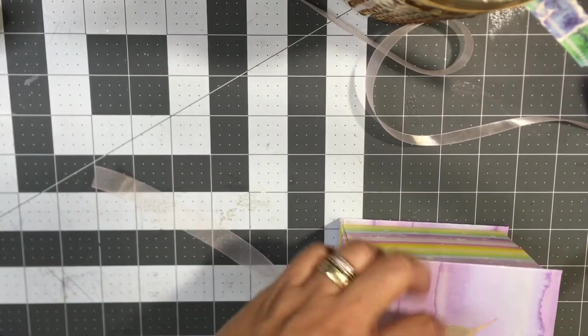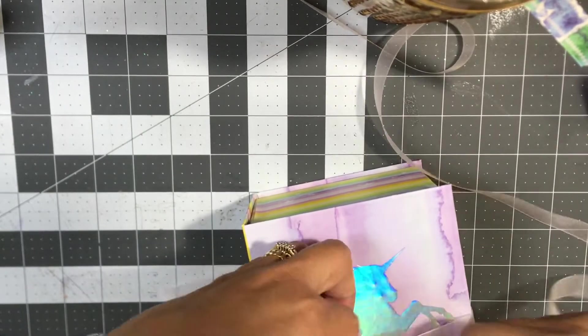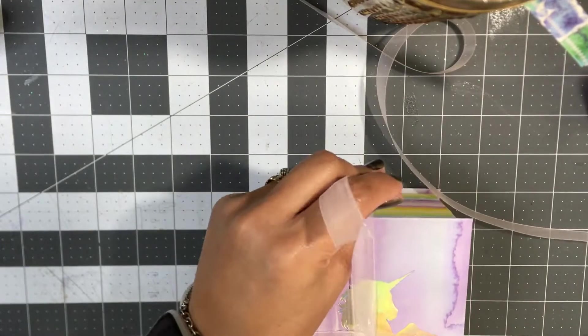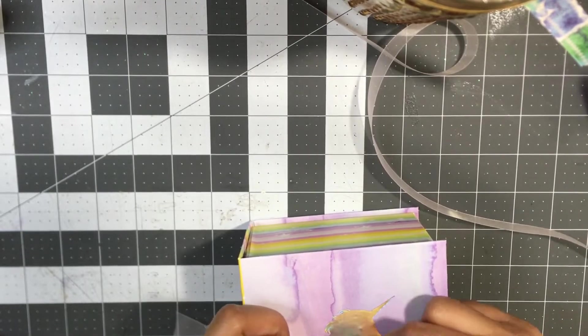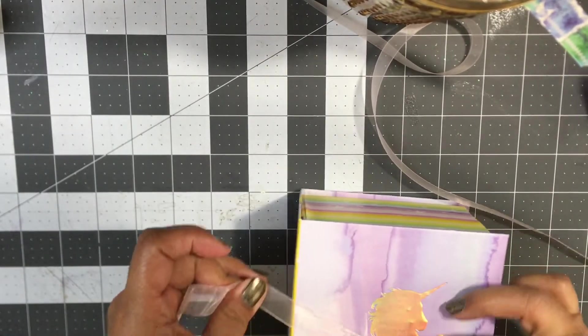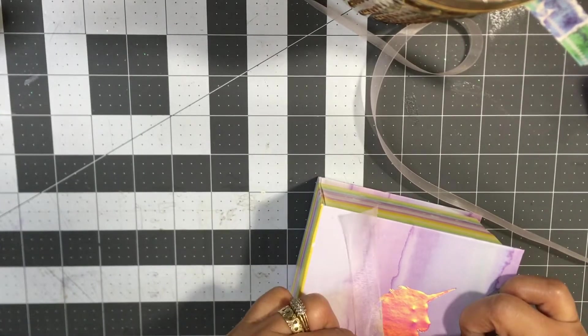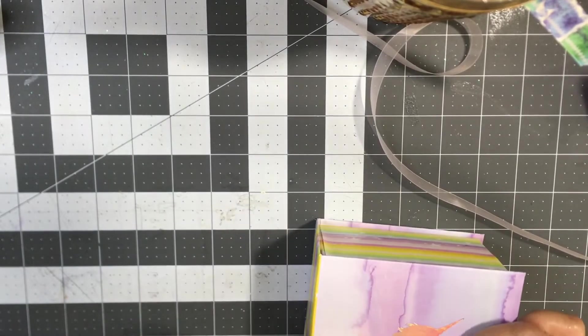I'm just going to tie it — just a simple tie like that, just like a shoelace. And I'll just tie it just like that, and it should just be enough to hold it. Push this through one more time and now it's going to stay.